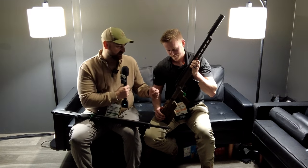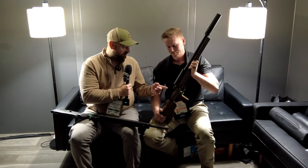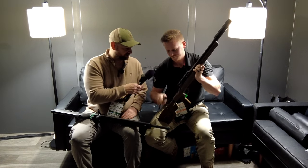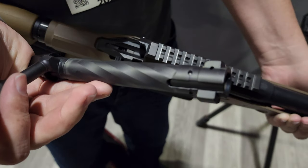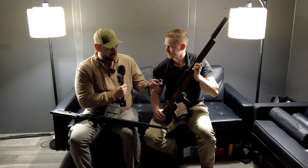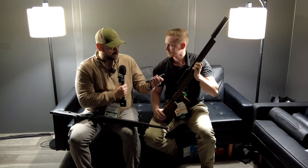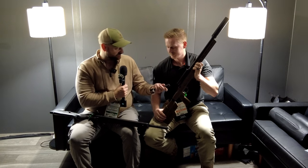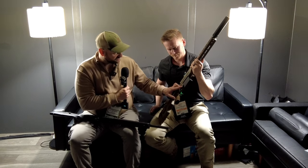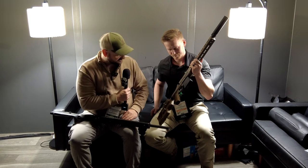With the TriggerTech I'm assuming it's going to have a two-position safety — can we take the bolt out and take a look at it? It's got two locking lugs and I believe this is an M16-style extractor, and then we've got spiral fluting on the bolt which gives it an awesome look. It's a beautiful looking bolt. On this one the mag release is in front and it kind of flares out so it should be pretty easy to operate — just a sweet looking rifle.